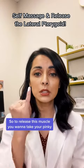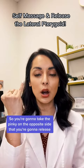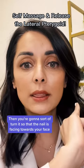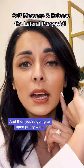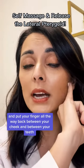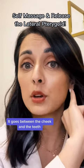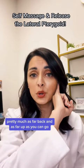So to release this muscle, you want to take your pinky — the pinky on the opposite side that you're going to release. Then you're going to turn it so that the nail is facing towards your face. Then you're going to open pretty wide and put your finger all the way back between your cheek and your teeth — not onto the roof of your mouth, but between the cheek and the teeth, pretty much as far back and as far up as you can go.